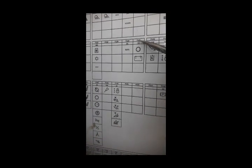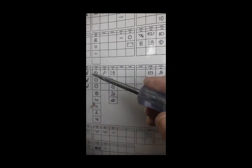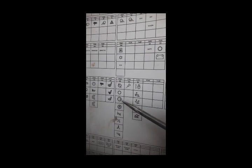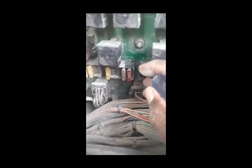Now I will check all the fuses related to the transmission. First I check fuse number 30 — this is a transmission fuse. Also fuse number 39 and fuse number 42 are related to the transmission. I check all these fuses one by one. First of all I check fuse number 31.